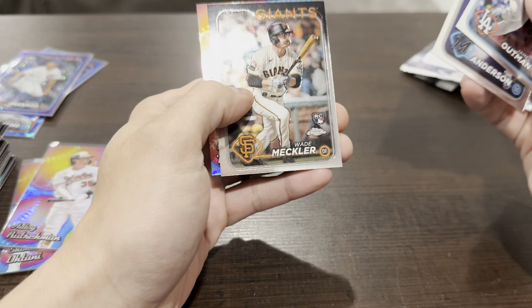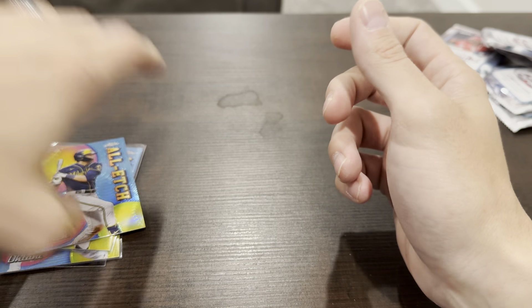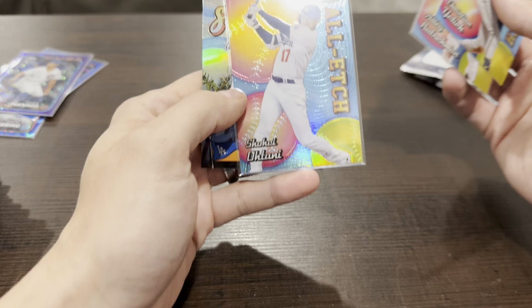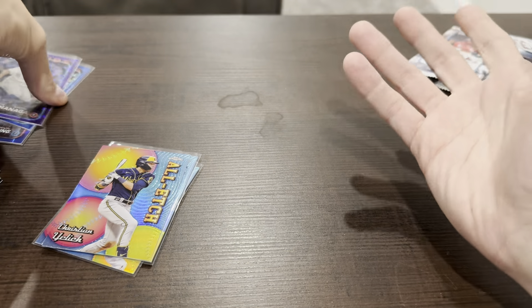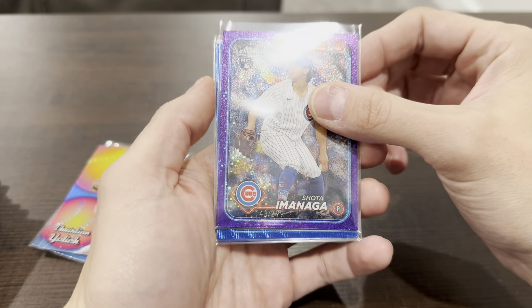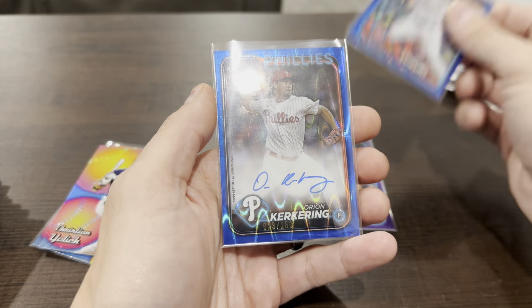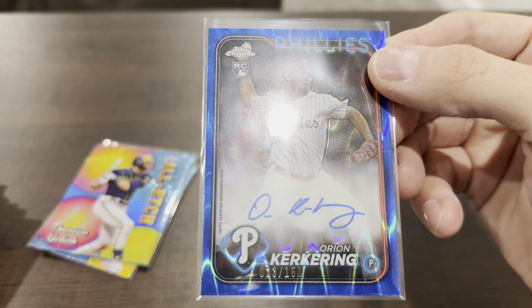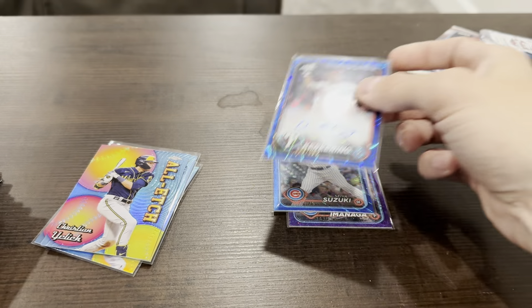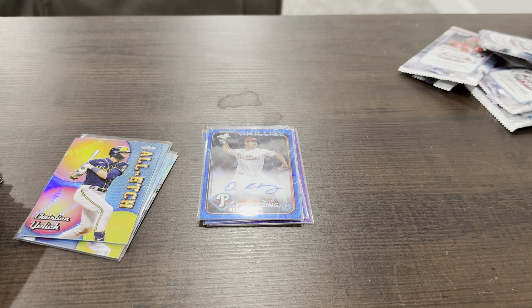And nothing. All-Etched Christian Yelich. Not a crazy box by any means. Got some cool inserts — best insert is definitely the Shohei All-Etched. Our three hits or numbered cards: Shota Imanaga numbered out of 299 purple, Seiya Suzuki numbered out of 75, and our autograph was Orion Kerkering numbered out of 150. That's it, guys. Thanks for watching — be sure to like, subscribe, leave a comment below, and I'll catch you next time.